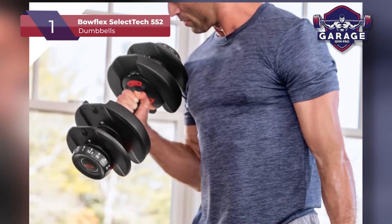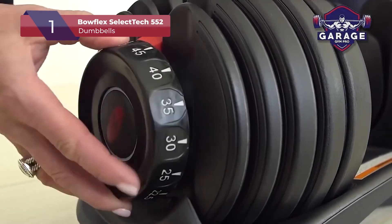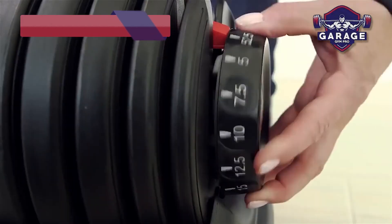In my opinion, you really can't go wrong with this Bowflex weight set. You get the best of both worlds, and they look fantastic.